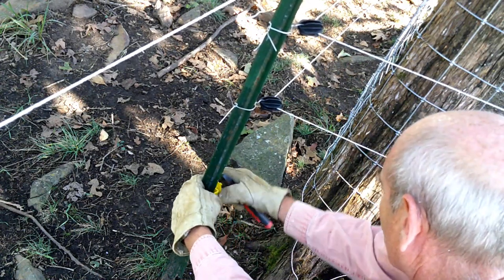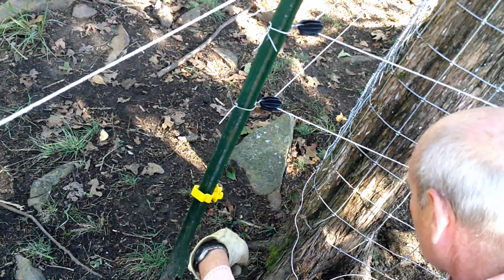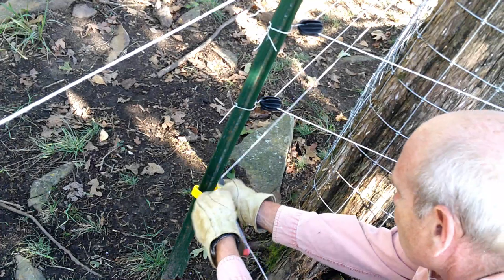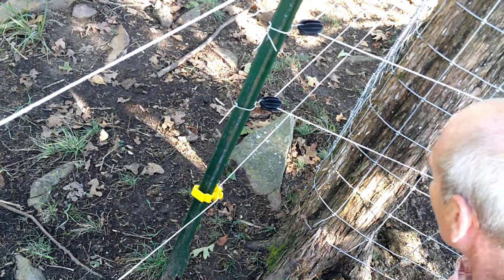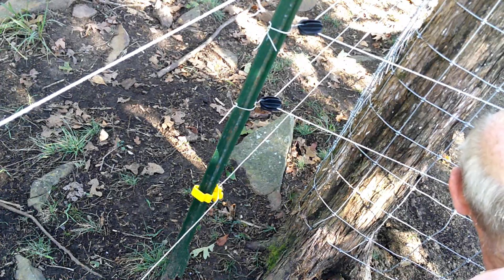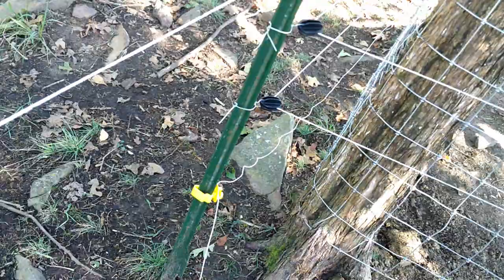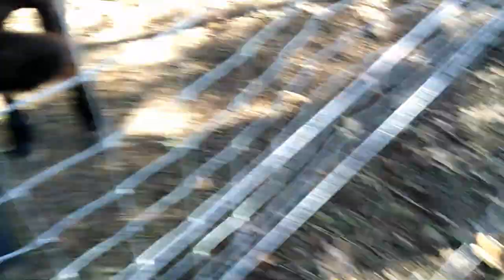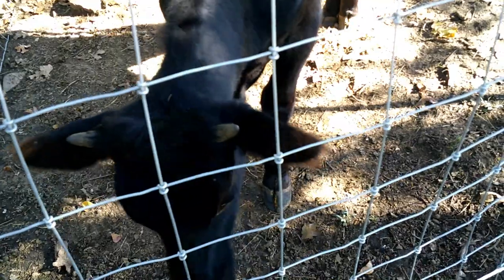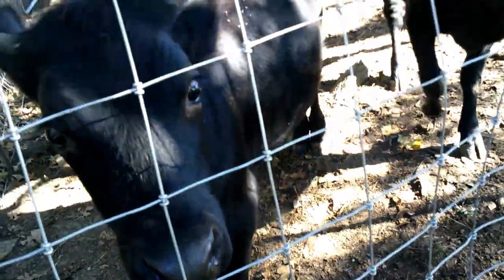What you doing there, 53? 53 is coming up to see what I'm up to. And that should be just fine. What's going on, 53? You got a hole in your ear where you lost your ear tag. 53's got a hole right through his ear. Can you see it? You can see daylight through it.